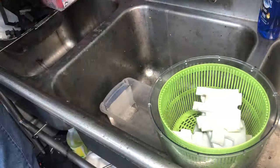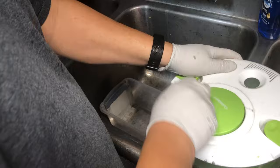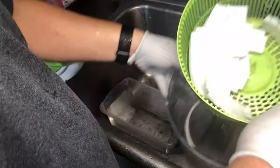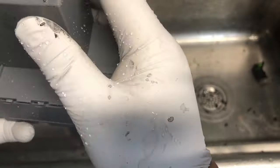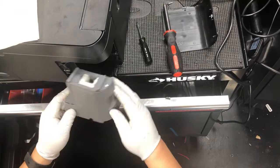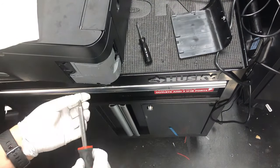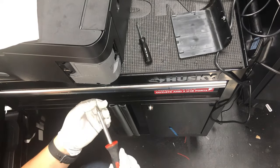Now you can put the sponges in a salad spinner, spin out all the excessive water, and then air-dry the sponges. You can do this over and over again — you don't have to buy new sponges. However, there's a counter inside the printer that you have to reset back to zero.